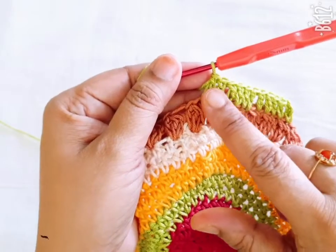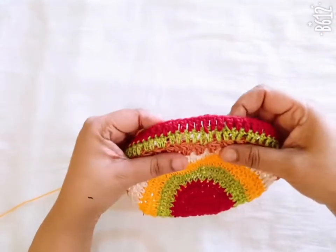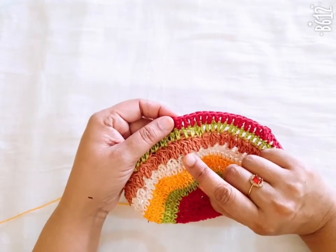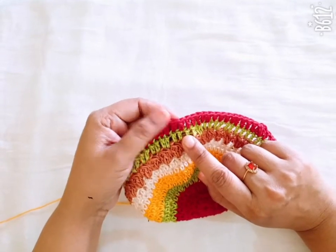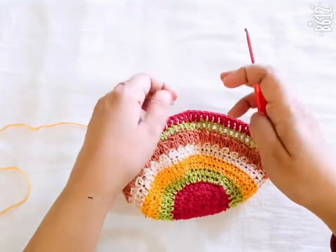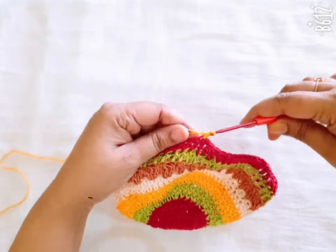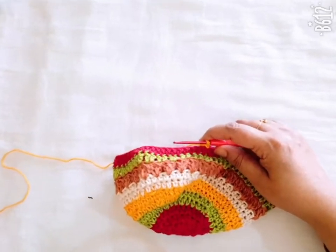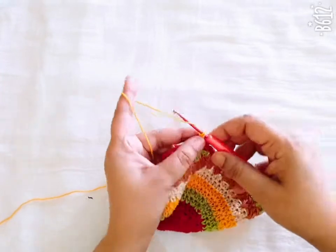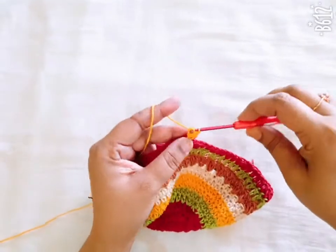You repeat this stitch in this round. I have repeated two lines of the DC stitch and then I am making the same pattern in the next round. You change the color of yarn or thread, go to any stitch of the previous round, and make one slip stitch. You repeat the previous pattern.